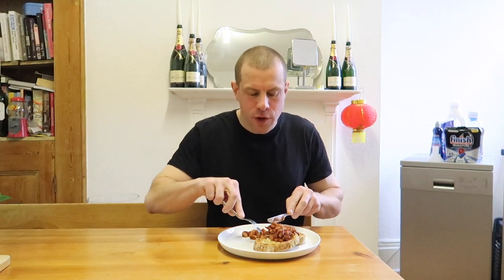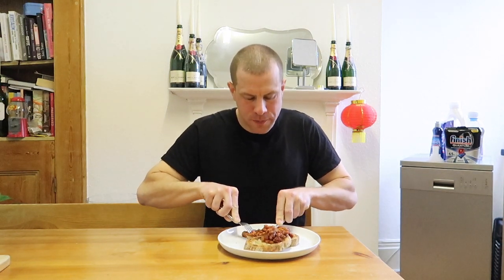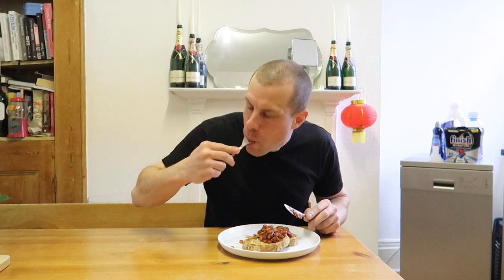That's phenomenal. You've got the saltiness and the richness of the bacon, the sweetness of the treacle combined with the smokiness of the paprika. It's like baked beans in a can turned up to 11. I want to get on with this, demolish this, and I'll see you guys in the next video. Toodles.